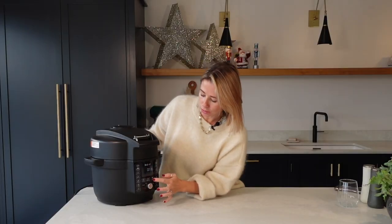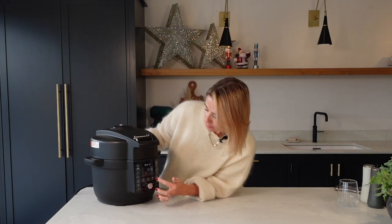The cool thing about this Instant Pot is you can actually choose how you have your steam release — you can either have a natural release, a pulse release which is what I have chosen, or you can choose the quick release. Let's go!